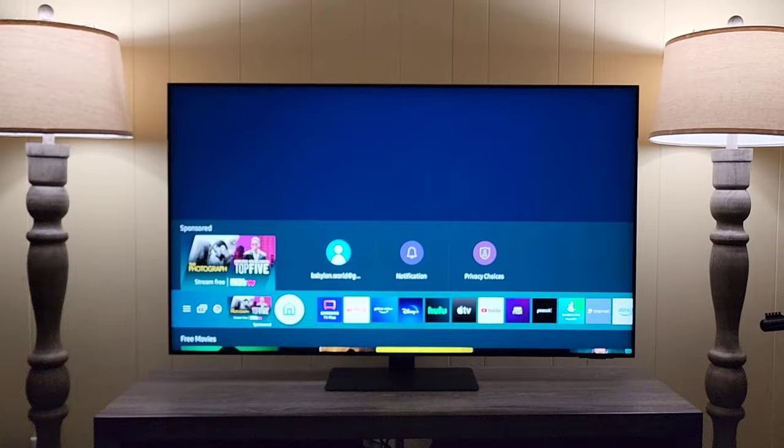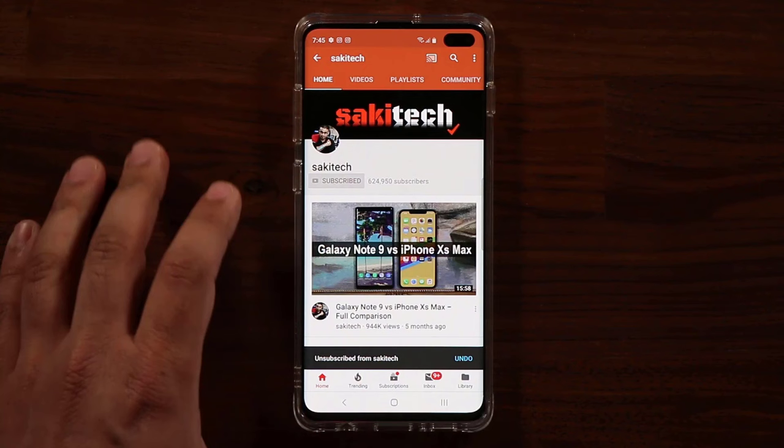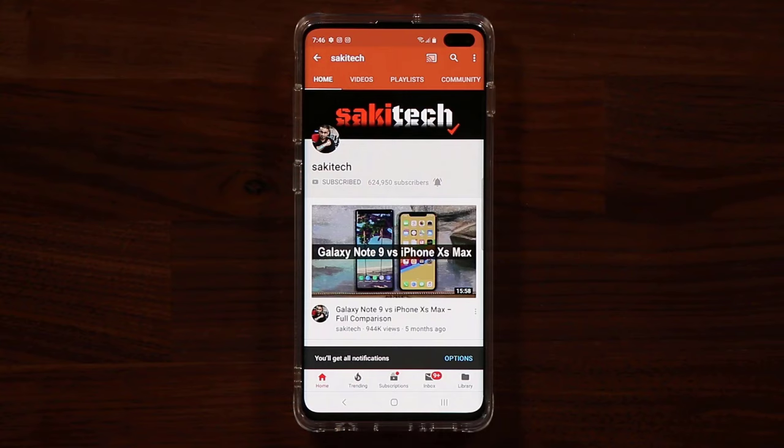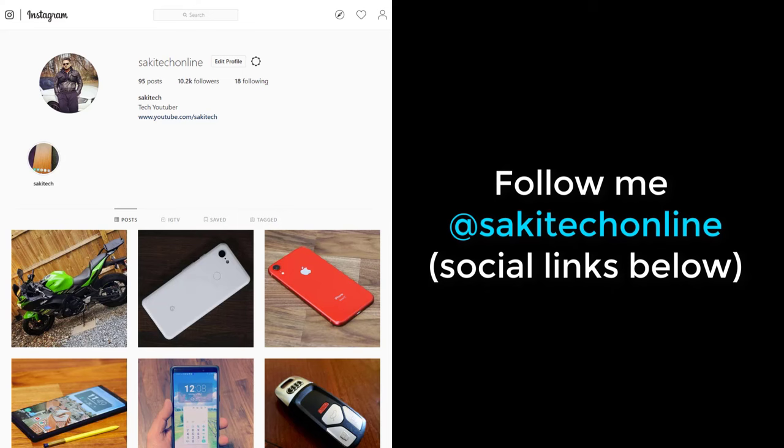If you found this video useful, make sure to subscribe to Sake Tech by clicking that button and also click the bell icon to get notified every time I upload a new video. If you use Twitter, Instagram, or Facebook, you can follow me at Sake Tech Online to get the latest updates. Have a fantastic day!